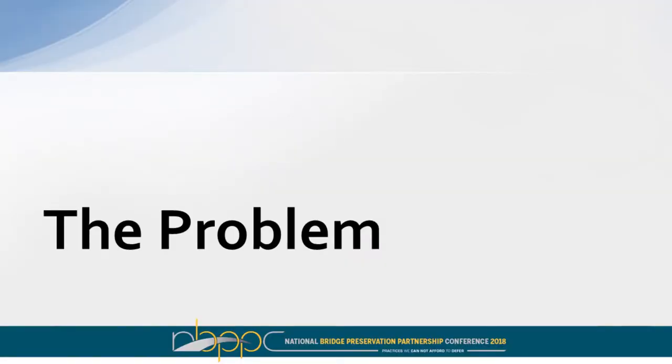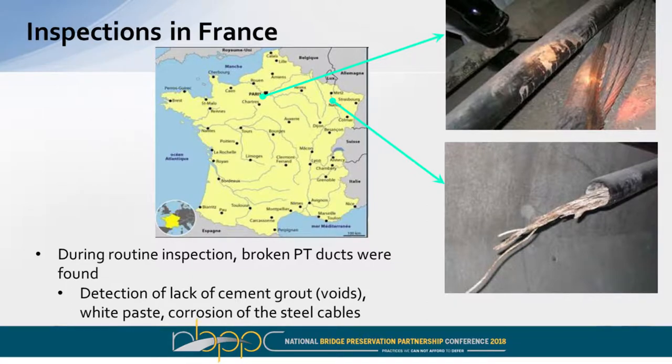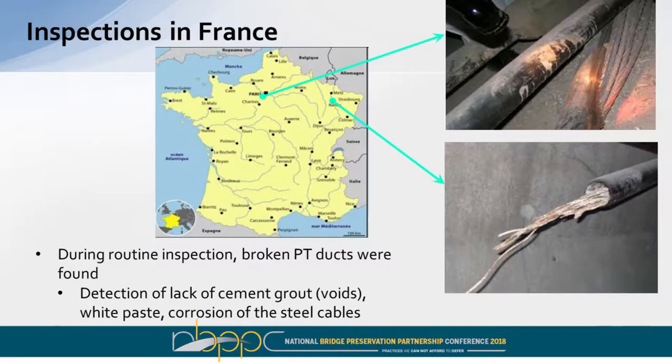The problem in this case is really geared towards external post-tensioning. The tool is specifically designed for external PT. Back in the 80s in France, there were a lot of bridges built very quickly with very low oversight, so they had a lot of issues with quality control. During some inspections in the early 2000s, they found that some of the PT wasn't grouted at all, had segregated grout, major corrosion issues, and in some cases they found that some of the PT had already broken. So we wanted to develop a method that was less subjective than hammer sounding to evaluate the quality of the grout within PT.